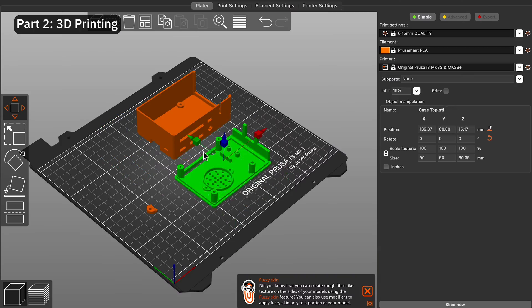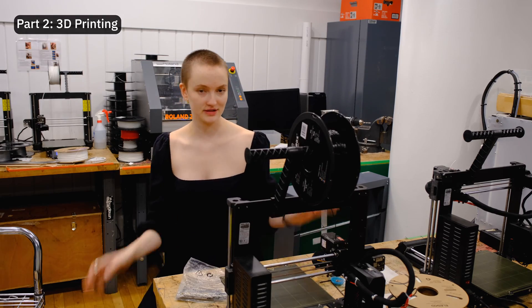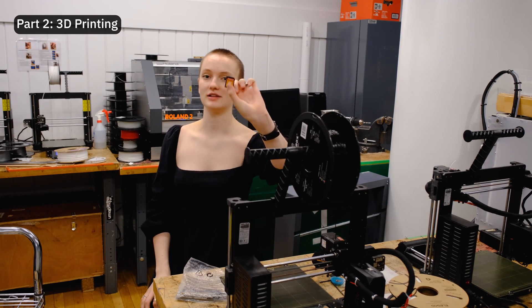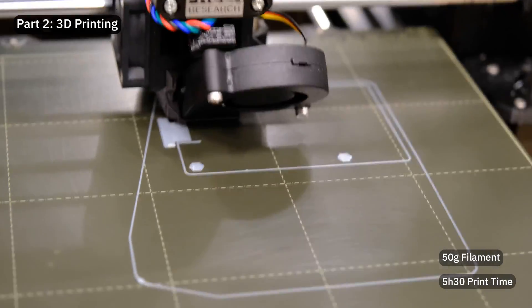I first opened the STL files in Prusa Slicer and then exported the g-code onto an SD card. I'm now in Parsons' prototyping lab, where we have a lot of 3D printers and we're ready to 3D print the files. The print was pretty straightforward — it took 50 grams of filament and 5.5 hours to print.